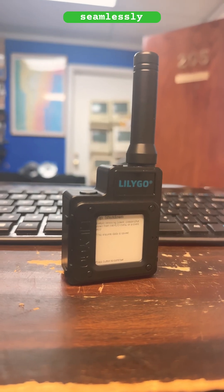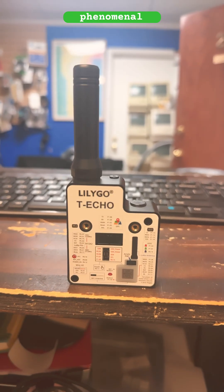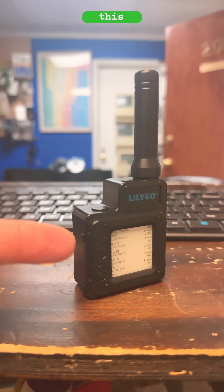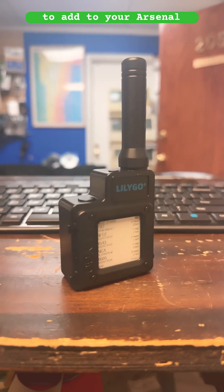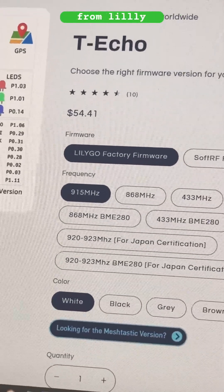It connects seamlessly with your iPhone or Android device, and the range on it is phenomenal. If you're looking into building your own mesh network or just getting into Meshtastic, this is definitely one of the best devices to add to your arsenal. They range between 50 to 60 bucks if you buy directly from Lilligo's website.